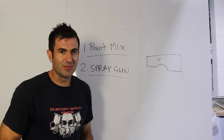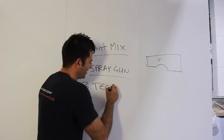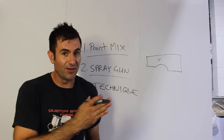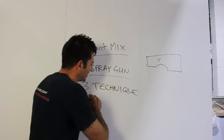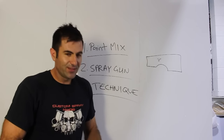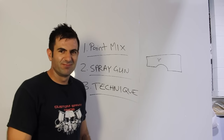Another reason why you might get runs is technique. Maybe you've sprayed the same area too many times, there's a build up of clear or paint, and it's got nowhere else to go but run down the panel. On a curved surface, you might have forgotten you went over that area and caused too much paint. You could have put your spray gun too close to the panel as well. So the three causes are paint mixture, spray gun setup, and technique — get these right and it will decrease your chances of getting a run.